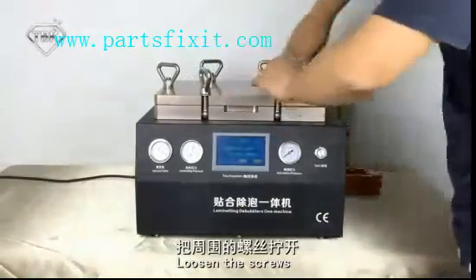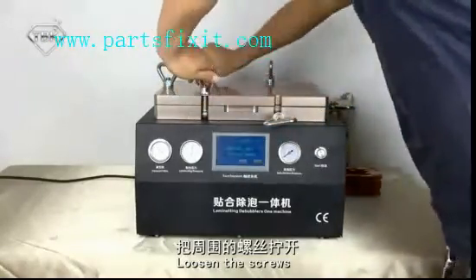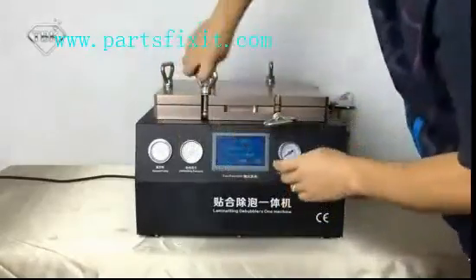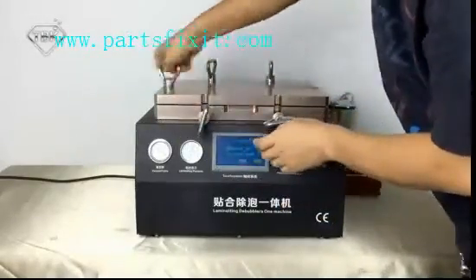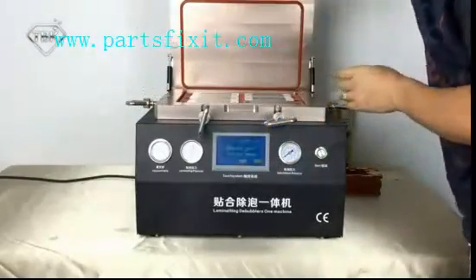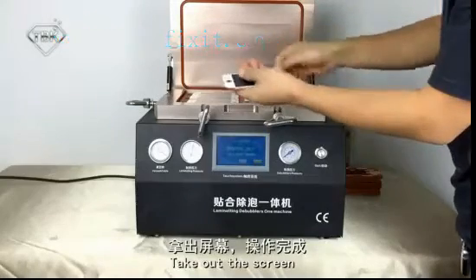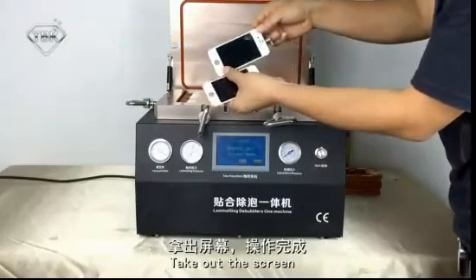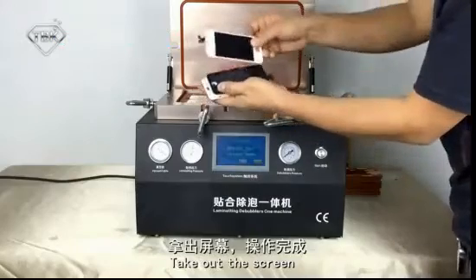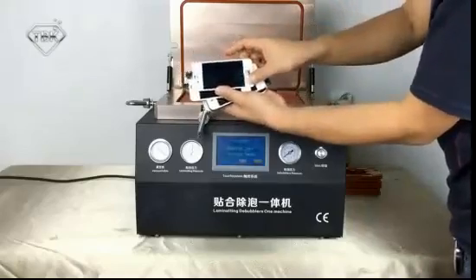When time is up, loosen the screws. Open the lid and take out the screen. Check it — no bubbles at all. Leave your fingers.